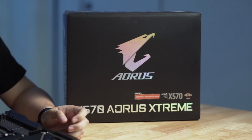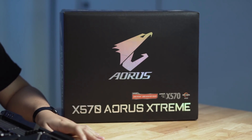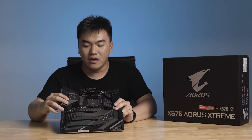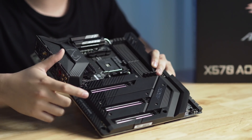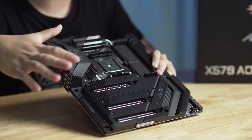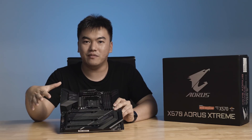Interestingly, the Aorus Extreme is the only motherboard on the market that doesn't have a fan cooling the X570 chipset — it is totally passively cooled, unlike any other variants or models from other brands. This is because it features a very beefy heatsink — one whole piece of metallic heatsink covering the whole area of the motherboard, in fact up to 70% of the whole board.